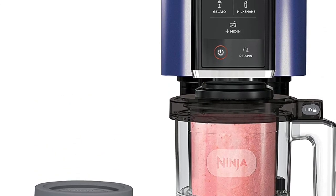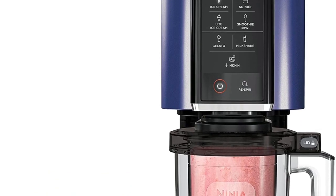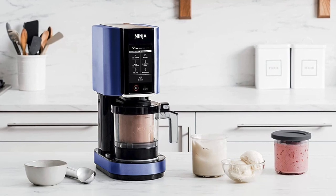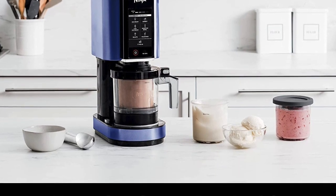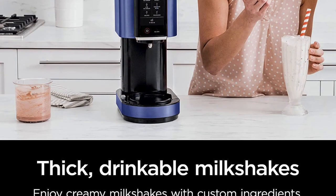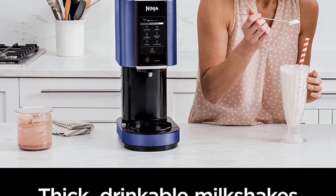One of the standout features of the Ninja Creamy Ice Cream Maker is its powerful motor. The machine is equipped with a 200-watt motor that is capable of churning out high-quality ice cream in just minutes. This motor is incredibly efficient and can produce large batches of ice cream without overheating or becoming bogged down.